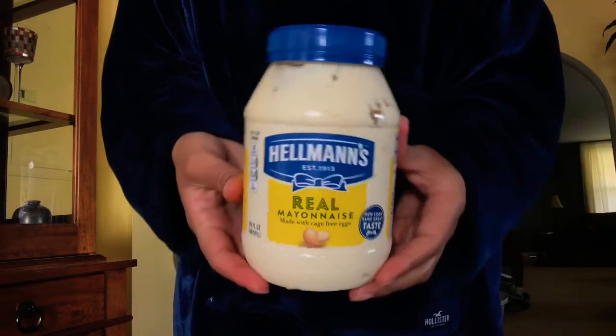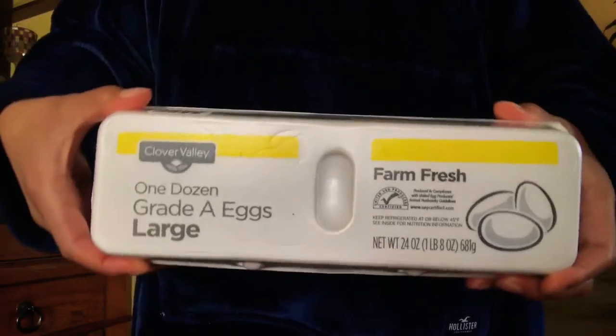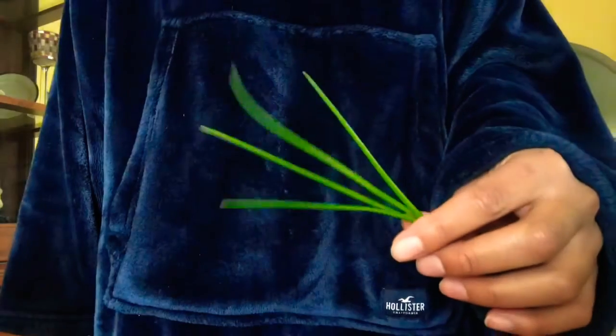The only ingredients are mayonnaise, Parmesan cheese, eggs, bread, sriracha sauce, and chives.